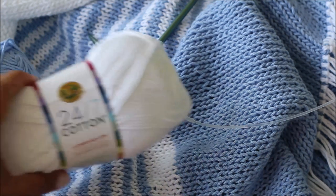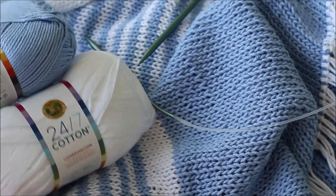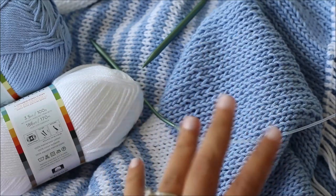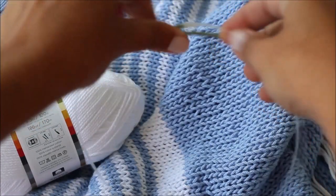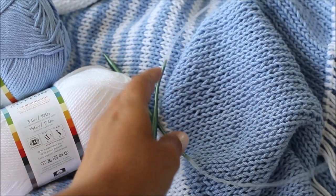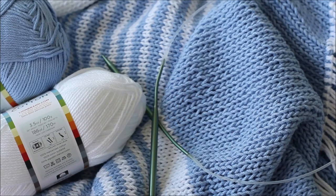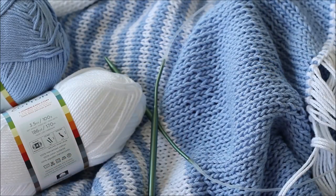I used Lion Brand 24-7 cotton yarn in two different colors — their white and their sky, which is just a really pretty blue. I also used a set of circular knitting needles, which are attached like this, and I will show you how to use circular knitting needles. I also used a darning needle to seam the different sections and to attach the fringe at the bottom of this poncho.